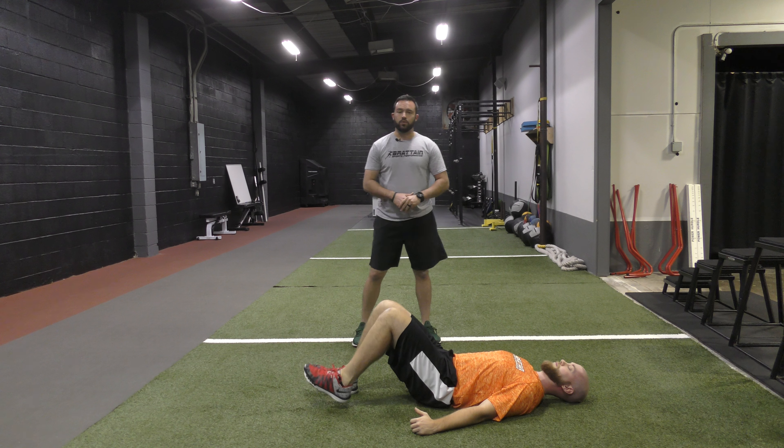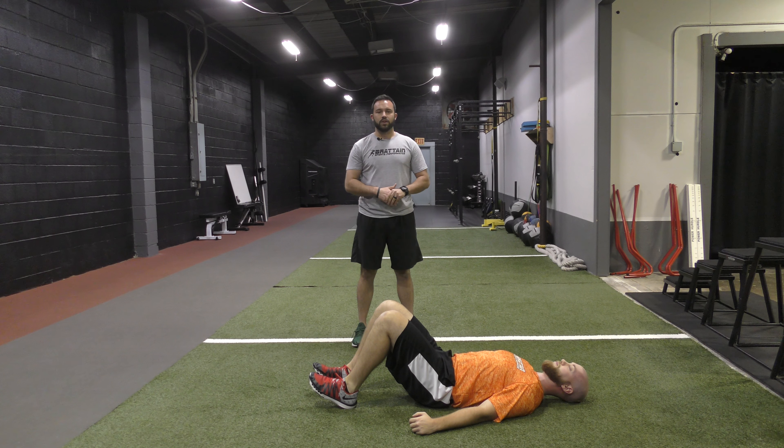This is something we incorporate in our warm-up each and every day, but we also use it for strength training as well. You guys try this at home, see what you think, and if you have any questions please feel free to reach out. Thanks.